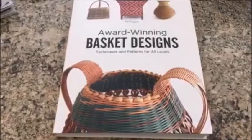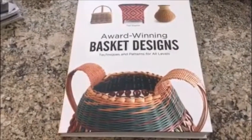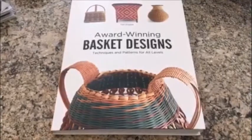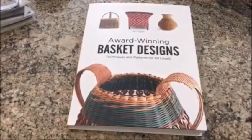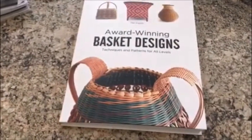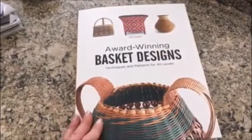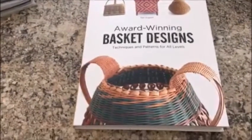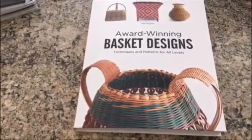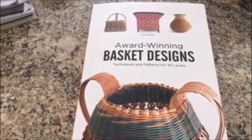Hi there, this is Jen from basketweavingsupplies.com and Hook and Weave Designs. We just got this new book in — 'Award-Winning Basket Designs: Techniques and Patterns for All Levels' by Patti English — and I thought this would be a great opportunity to do a quick overview of the book so you could get an idea of what's in it. Sometimes it's hard to tell when you're looking to buy a book online. This is one of those books that every basket maker wants to have in their library.